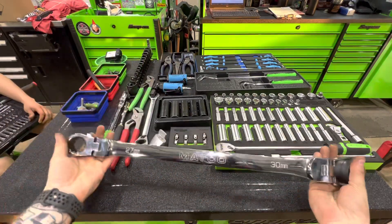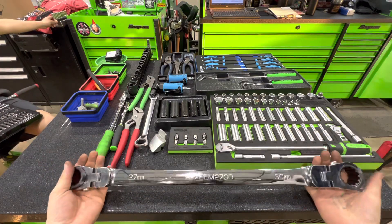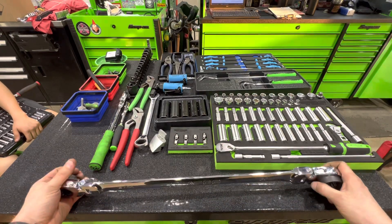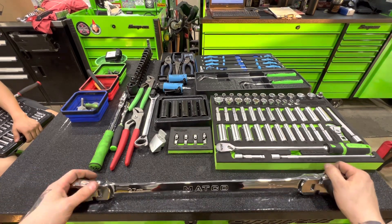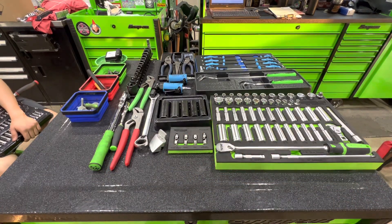Moving on — double box flex 27/30. A lot of people mess with me about this because they didn't know it existed. It's pricey, like $175. I use it for Tundra alignments for the eccentric cams, and I really just wanted to complete my set. It's my money, whatever.